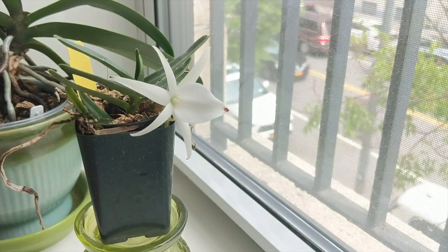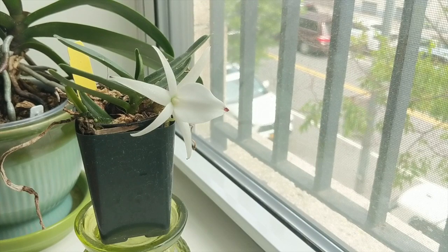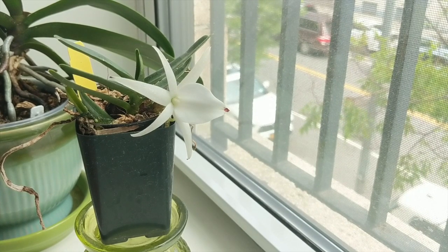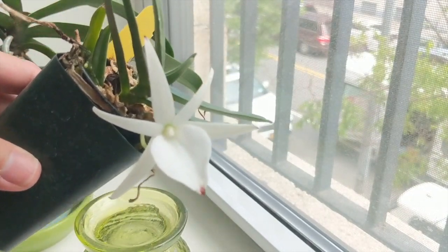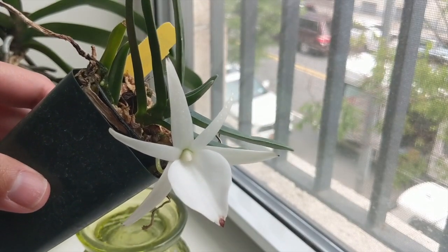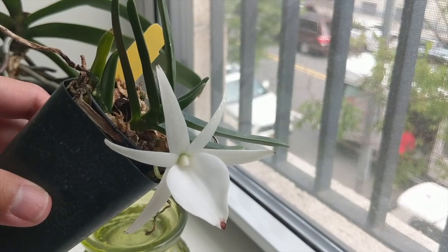It's blooming, the bloom has a beautiful nighttime fragrance, and I'm curious to see how it does over the summer once I've had it long-term. It seems to really enjoy bright lights and I'm looking forward to getting more Angraecum type orchids. I love the beautiful flower here — it's absolutely beautiful, a very simple flower yet highly, highly fragrant. If you like that sort of powdery fragrance, I think you'll really like this one.